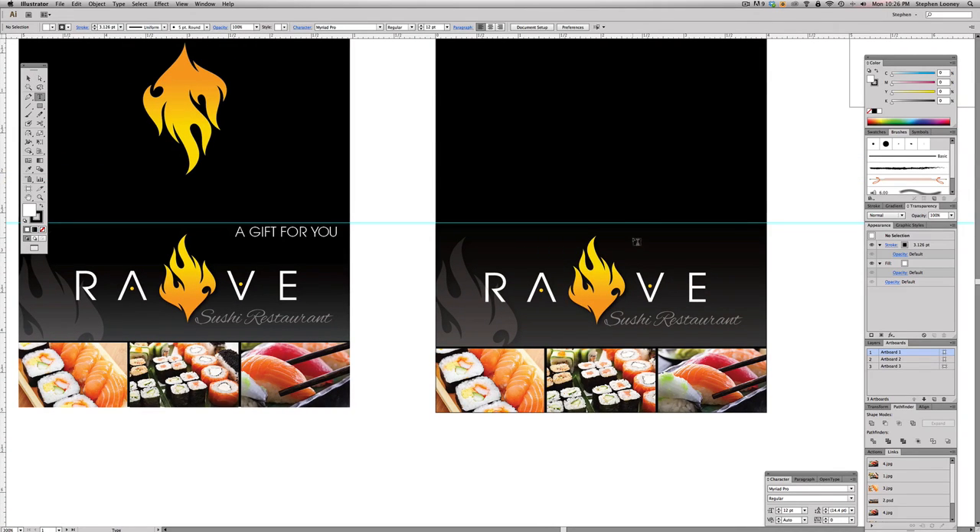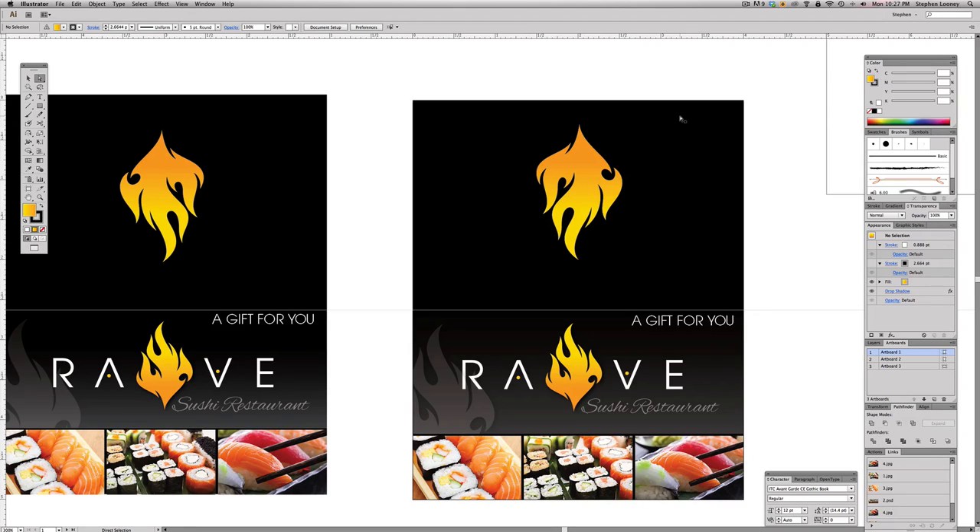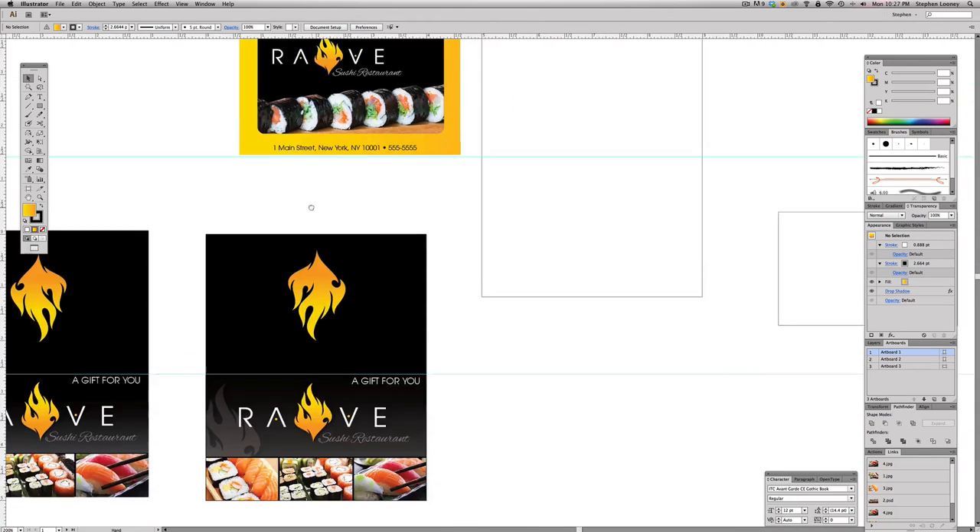Take the text box, click, type 'A GIFT FOR YOU' in all caps, hit Escape, and fill it with white. Change it to the Avant Garde font. Then Command-C and Command-V to paste a copy. Use the reflect tool — click, hold shift, and move straight down to flip it upside down. Hit E to scale it up just like we did with the images in the clipping mask. Since there's nothing on the back that needs to be read, it's fine upside down. Now let's jump to the inside.